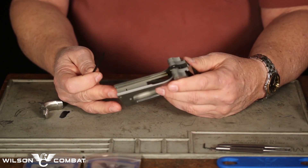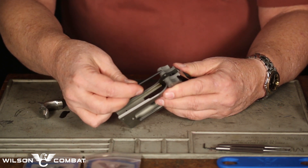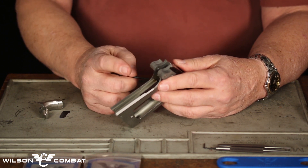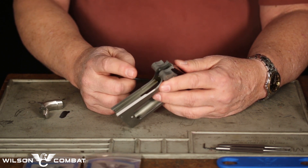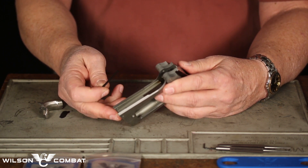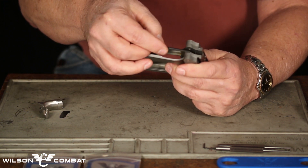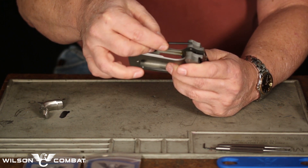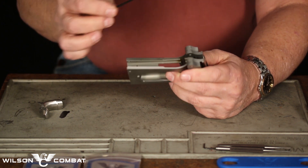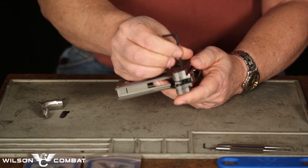Normally with a Colt or Springfield Armory, this area here and here will protrude probably an eighth to a quarter of an inch. There you will need to take and grind or file that particular area off. When you get down level with your filing to the top of your frame and of your fitting jig, you will need to remove the fitting jig.